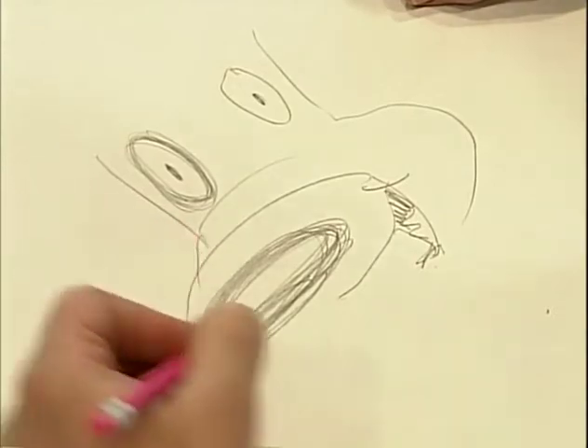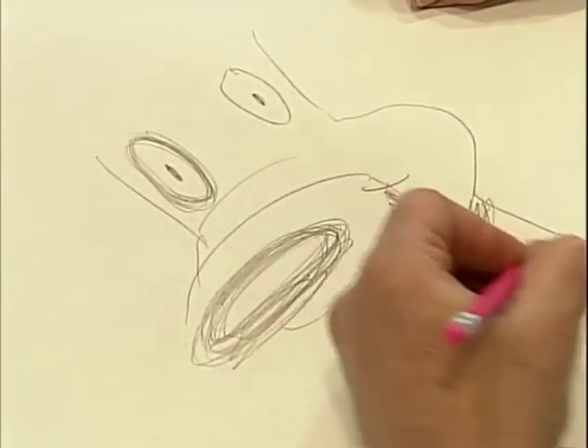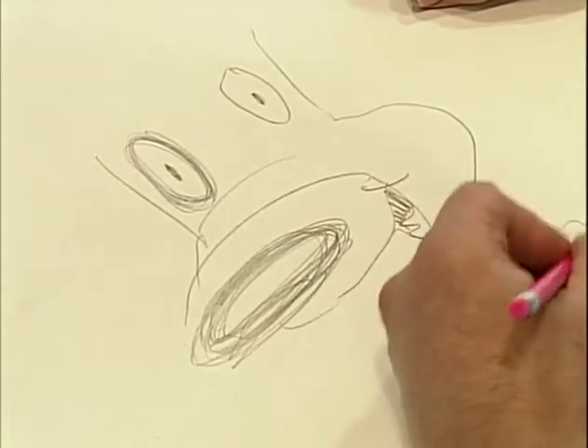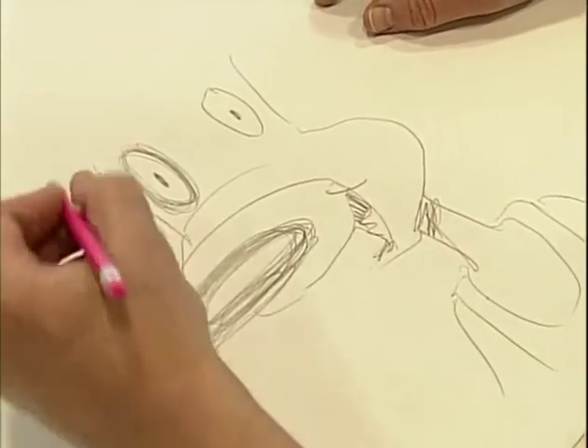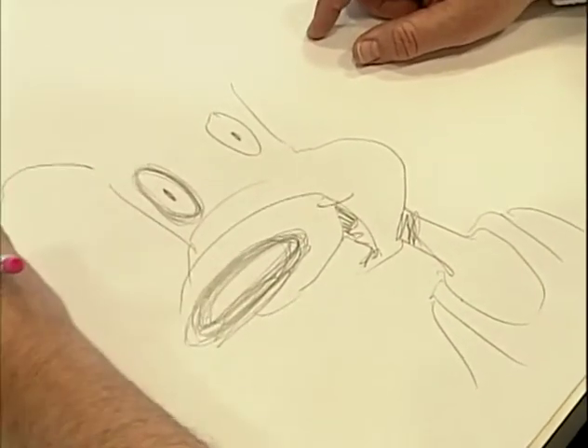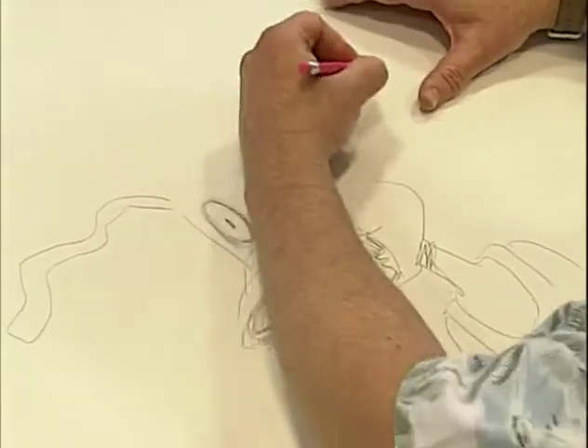You just bring the shape of his face around like this, and then his neck like that. He's got a little basketball shirt he wears. And he's got these really wild ears that get all crazy when he gets excited.